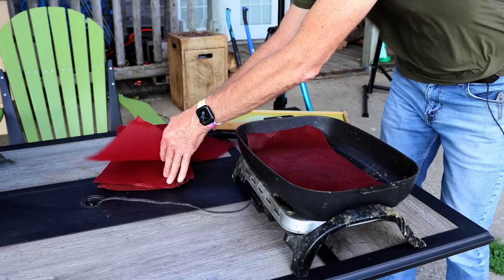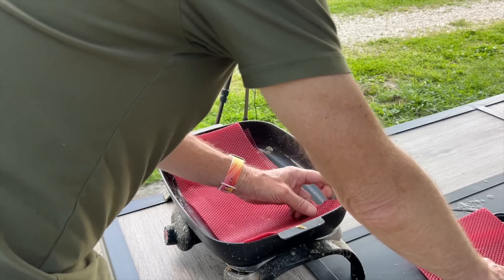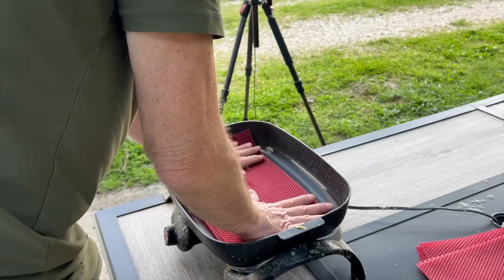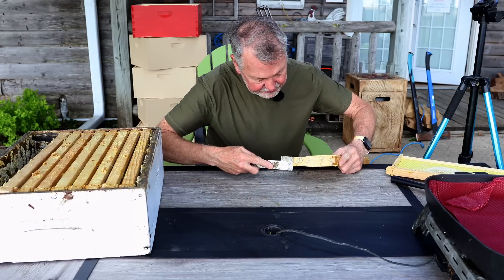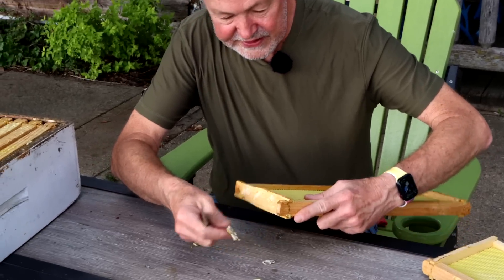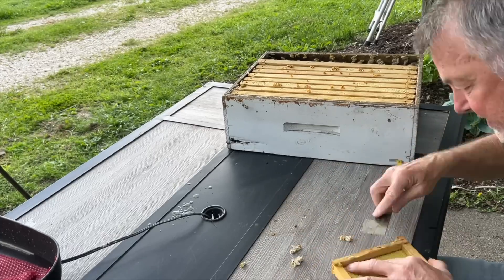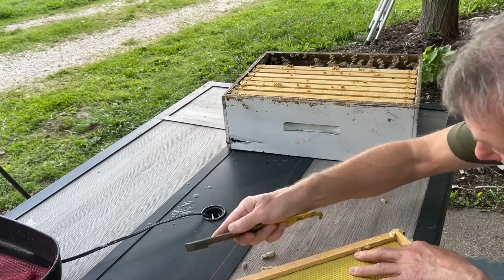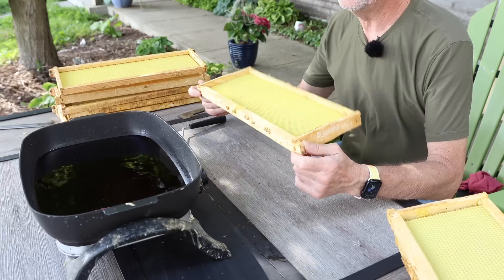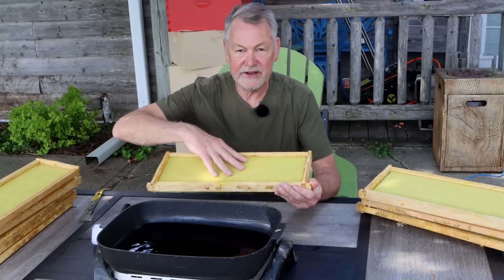In order to clean these frames up, we're going to scrape off all these cocoons. If you want to really be good at this, you've got to go fast, otherwise it's going to take too long. We worked hard and fast and got all the frames cleaned up nicely of all the wax moth cocoons. So now we're going to put the magical red wax on here so we can do our little study.